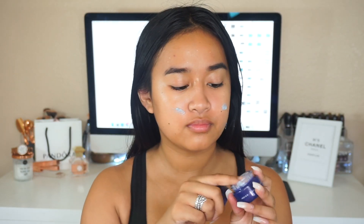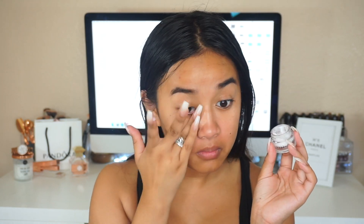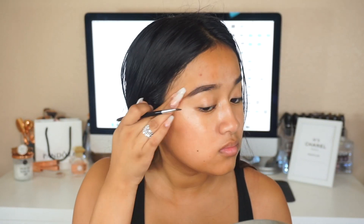The first step is to prep your skin. I definitely recommend this part because you want your makeup to last longer and apply a lot smoother. I'm using a lot of hydration products because my skin is super dry.